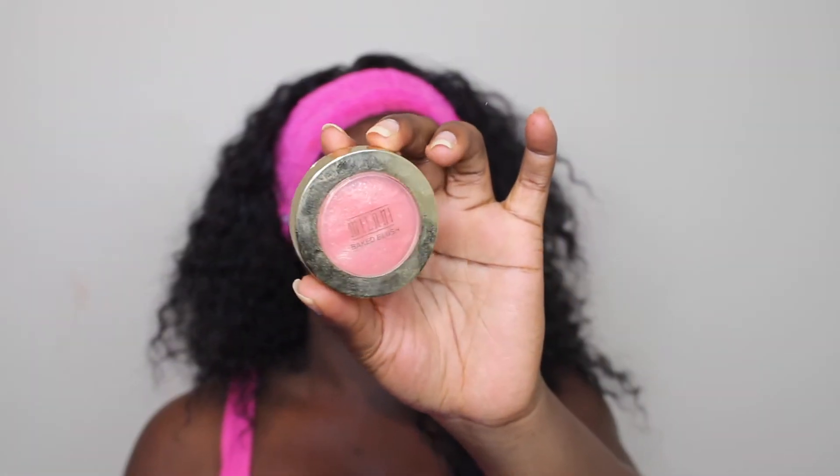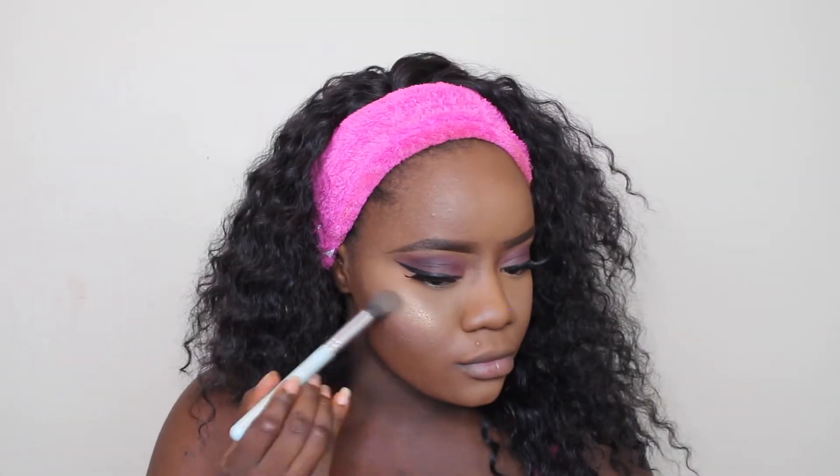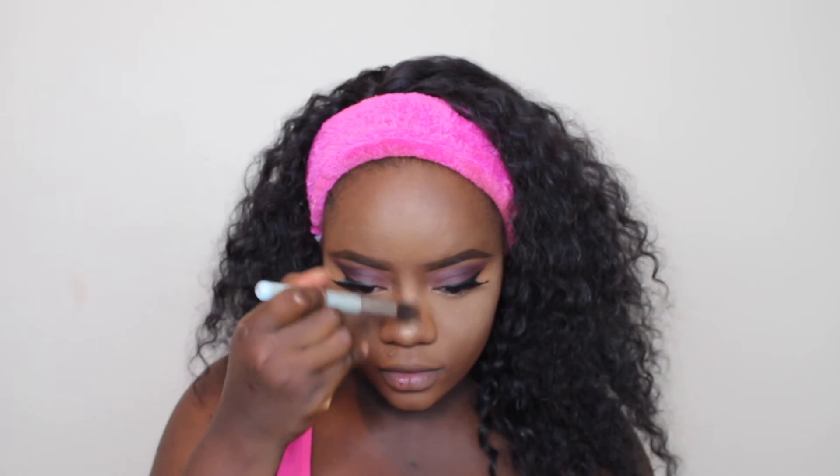And then I went in with my Milani Blush — I'll leave the name of the blush down below, but that's what I'm using as my blush for today. For highlighting I used the Smashbox collaboration with Casey Holmes in the color gold. I'm obsessed with this highlighter. I'm just going to use that to highlight my cheekbones, cupid's bow, tip of my nose — all the good parts, wherever you want the sun to catch. And then I'm going to go ahead and highlight my inner tear ducts as well using the same highlighter.